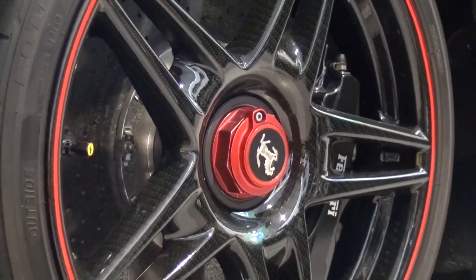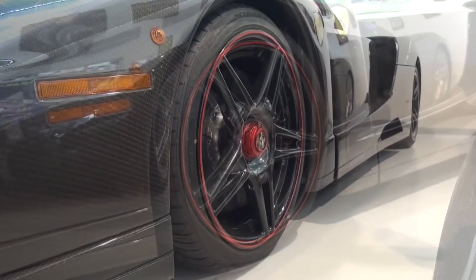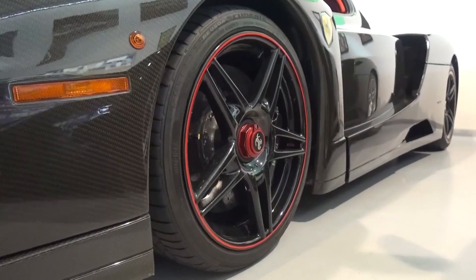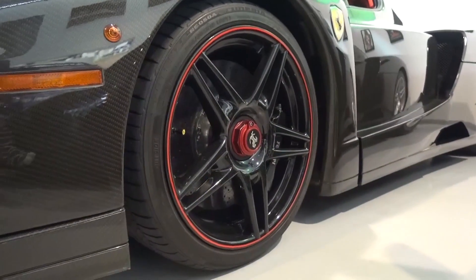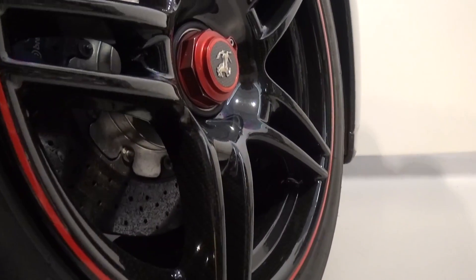This Enzo sits on 19-inch front and rear carbon multi-spoke wheels with centre-locking wheel nuts, and prancing horse and blazing dust caps. The brakes for the Enzo were inspired by F1 tech of the time, being made from carbon-reinforced silicon carbide ceramic discs.